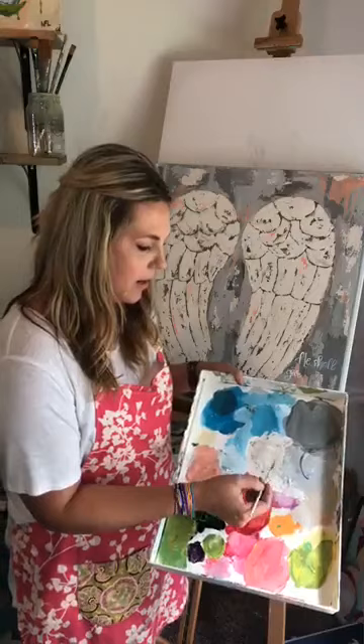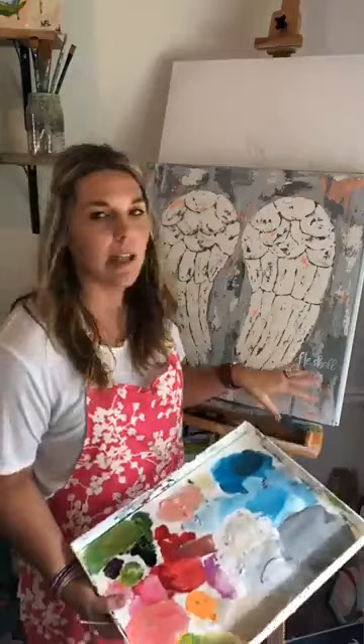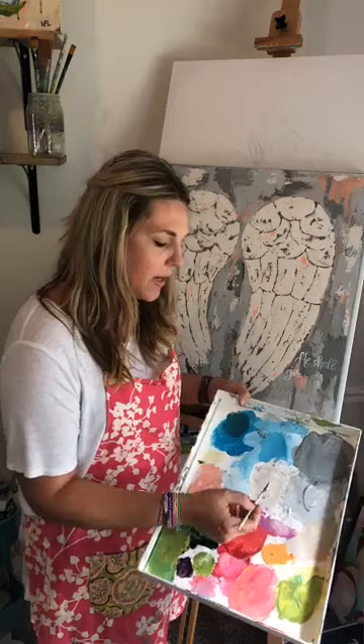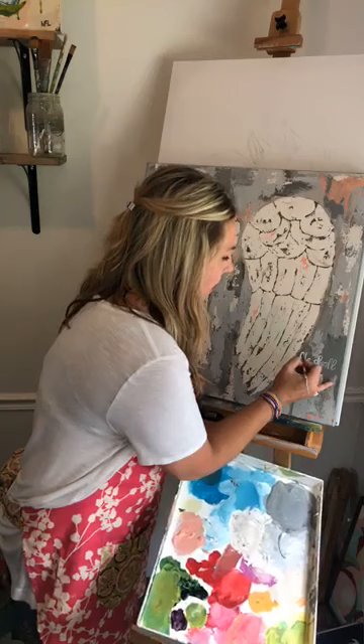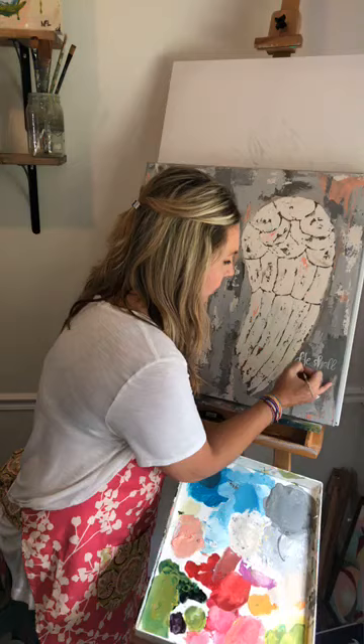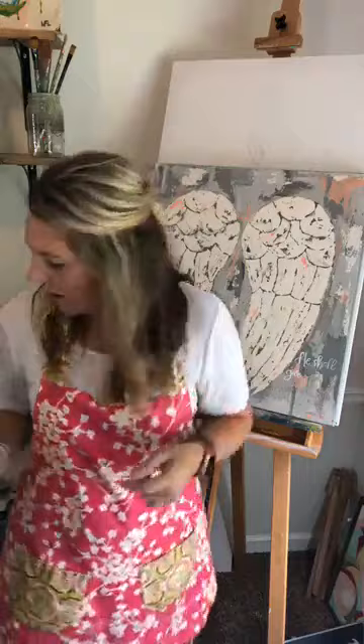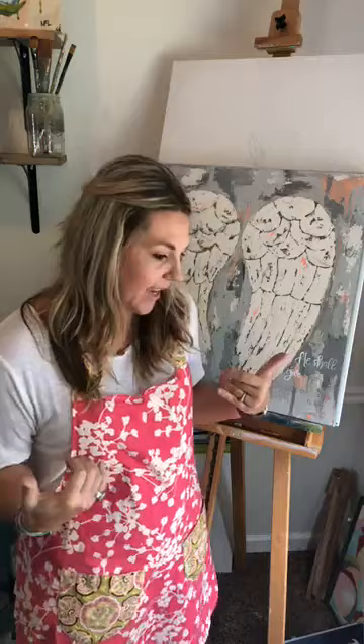I'll probably go back over that when I'm done with the creamy white I used for the wings, because this is just a stark white and I don't like the look of that. What I'll do is take the creamy white, water it down just a little bit to make it more fluid, and lightly go over that white — but I don't mind if some stark white shows through, because that's going to make it really pop off the gray and look a lot clearer without looking muddied.